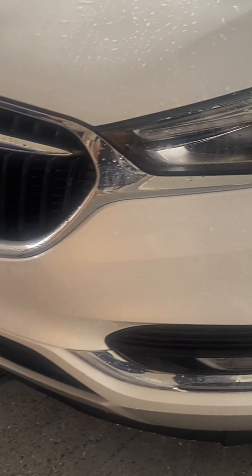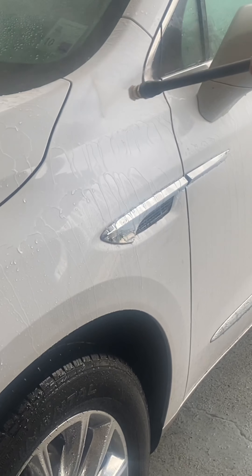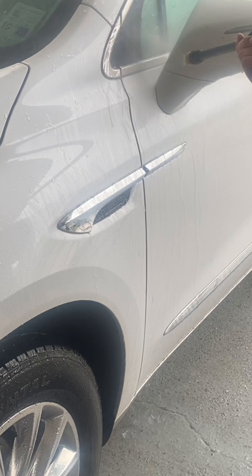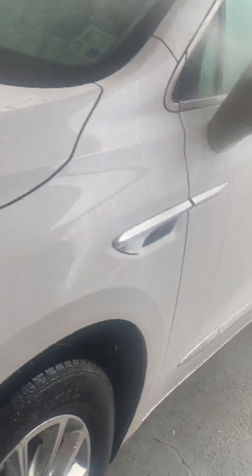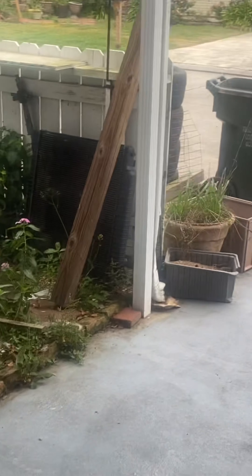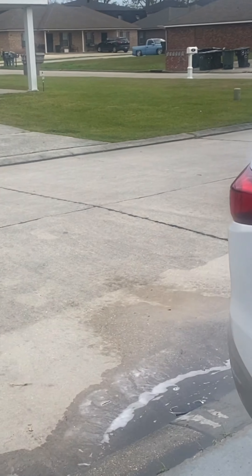That's not bugs, that's a paint chip from a rock. Anyway, I just wanted to show you guys — you get the general idea — the pre-rinse takes a lot of the grime and stuff off, specifically the bugs.